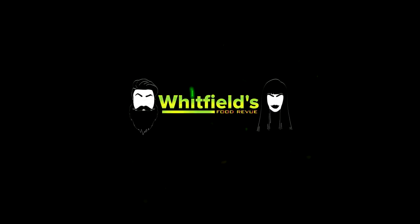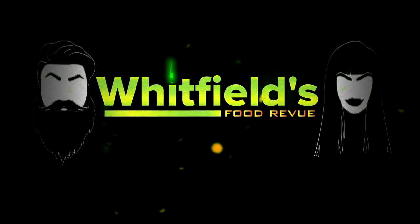Hello everybody and thanks for joining us for another Whitfields food review recipe copycat video. We are going to recreate Taco Bell's once here then gone again, then once here again then gone again. It's not a taquito — it's a rolled taco.